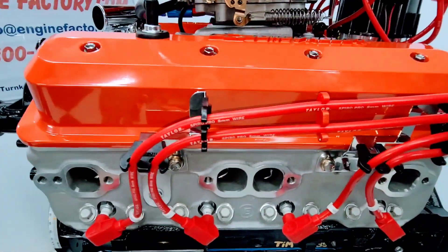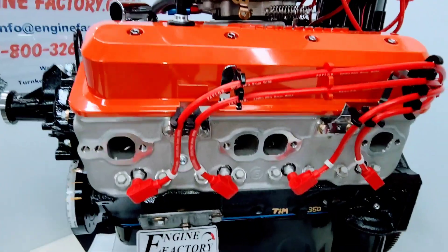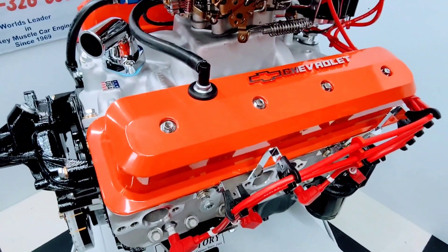The Taylor red ignition wires, made in the USA. All the wire looms are on there, all the wire markers. And the Chevrolet orange center bolt valve covers.